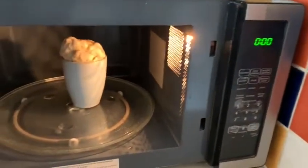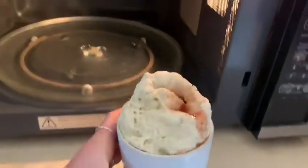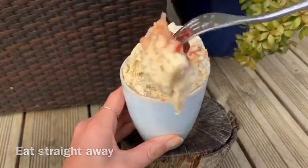Then voila — it's ready! Perfect for one serving. Warm, cosy, super healthy, and made in literally 90 seconds.